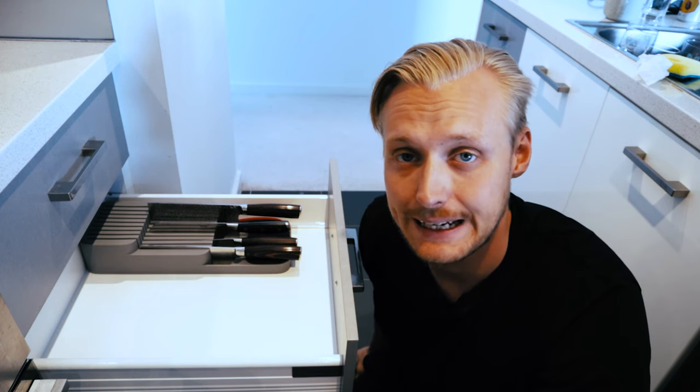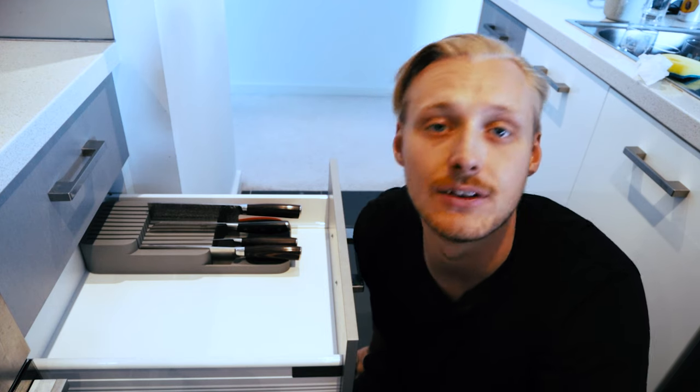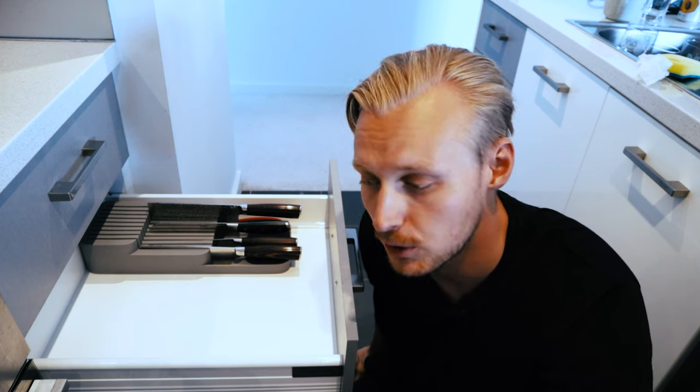The Joseph Joseph knife drawer organizer is an awesome option for those of you who don't want your knives in a knife block or out on the bench top, but still want to be able to store them safely in a drawer. If you want to grab one yourself, you can click the first link in the description below, but let's dive into the unboxing and installation.